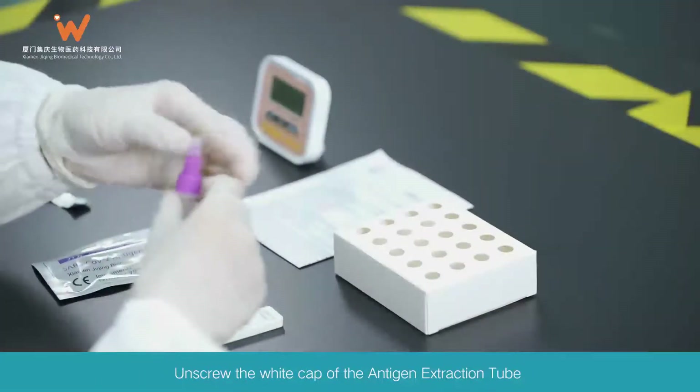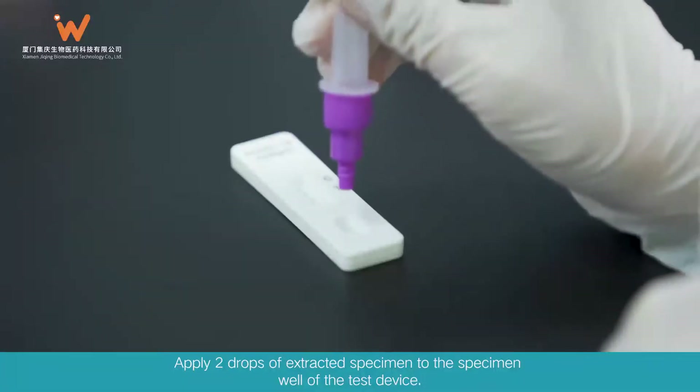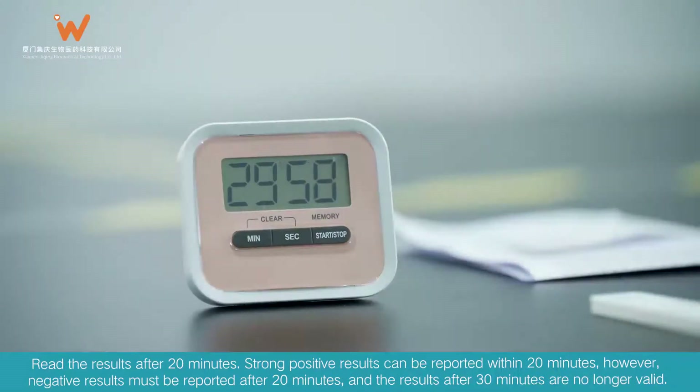Unscrew the white cap of the antigen extraction tube. Apply two drops of extracted specimen to the specimen well of the test device. Read the results after 20 minutes.